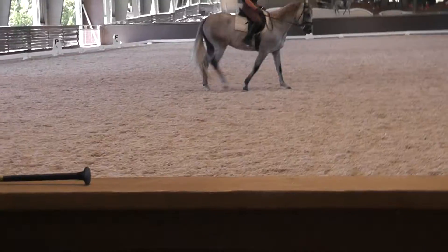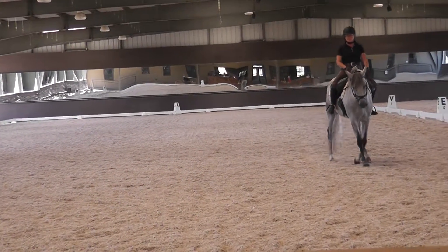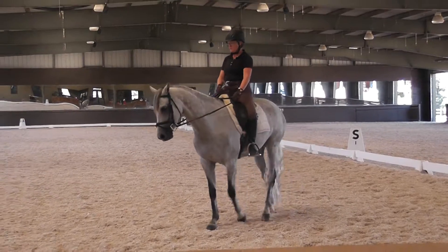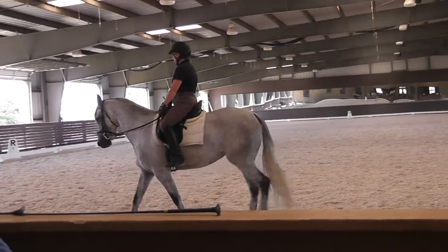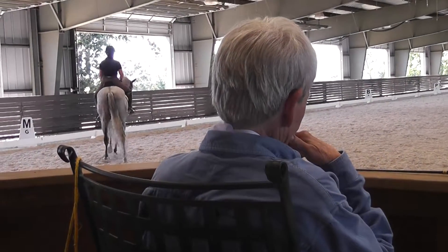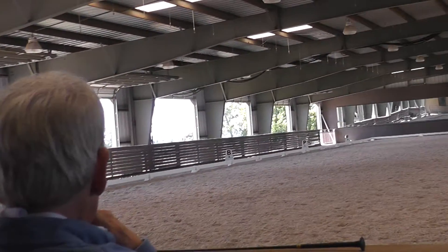So take her into a 10-meter circle. Bend her again. Good correction with that inside leg — she's moving nicely away from that inside leg. And get her a little rounder again. Work her down. And then soften. Round her again. And then round her again. And soften.